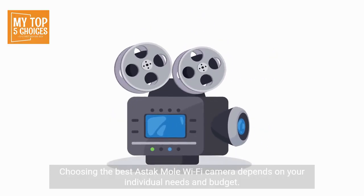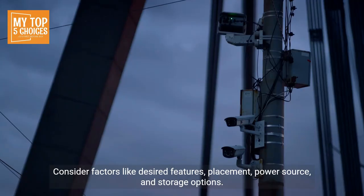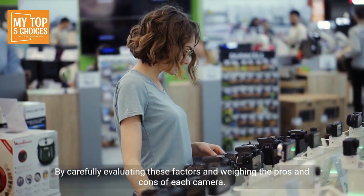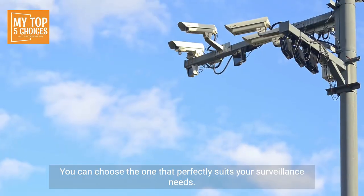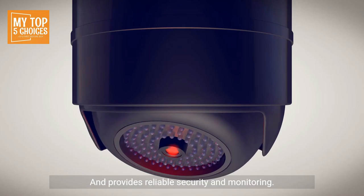Choosing the best Astac Mole Wi-Fi camera depends on your individual needs and budget. Consider factors like desired features, placement, power source, and storage options. By carefully evaluating these factors and weighing the pros and cons of each camera, you can choose the one that perfectly suits your surveillance needs and provides reliable security and monitoring.